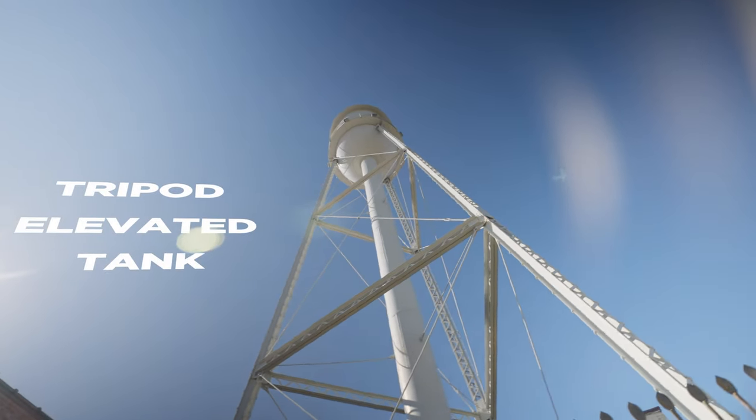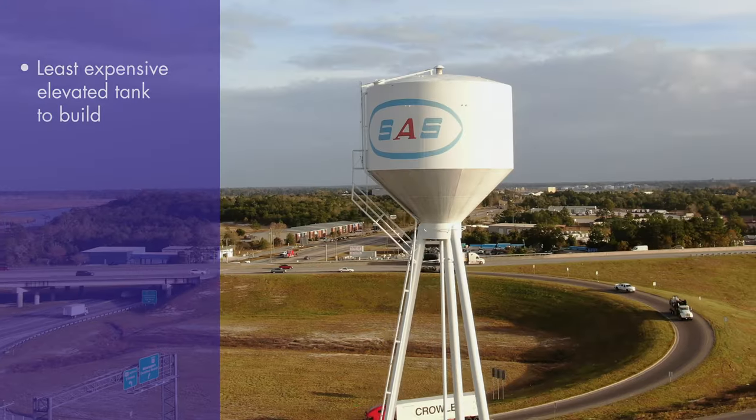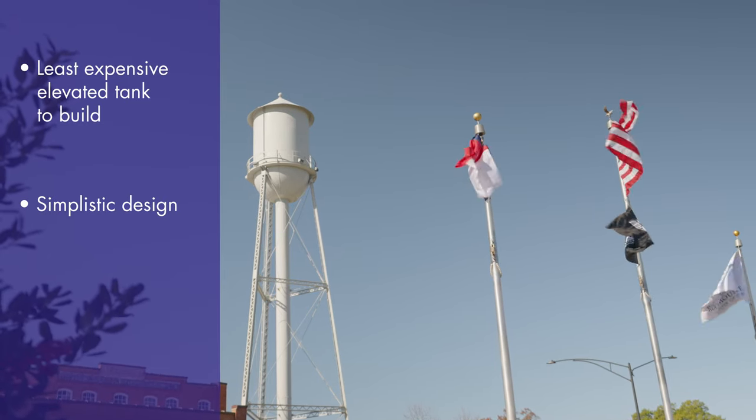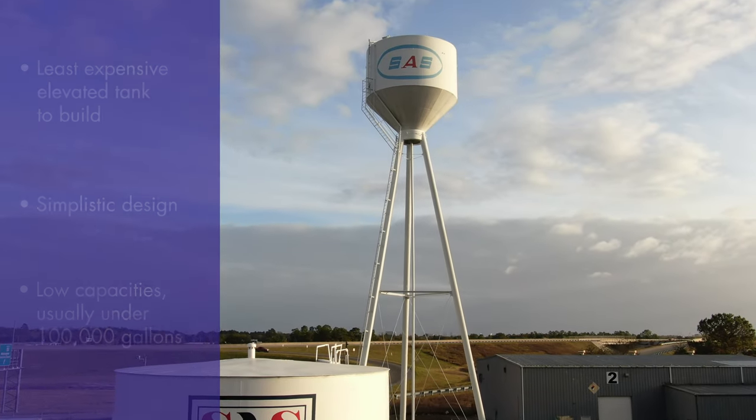One of the most unique styles of water tower is the tripod elevated tank. The simplistic design of the tripod legs makes this tank the least expensive elevated tank to build. However, it is a relatively low-capacity tank, with most models ranging between 15,000 and 100,000 gallons.